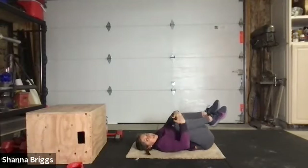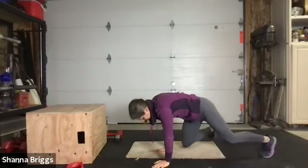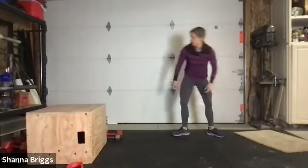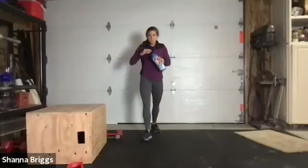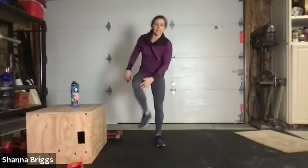Fantastic. From here, let's take it over and gradually make our way up to our feet. Grab your water along the way. We're going to get ready for some squatting and bent over rows next.